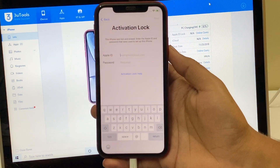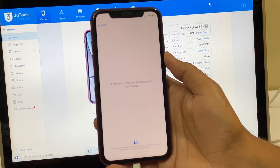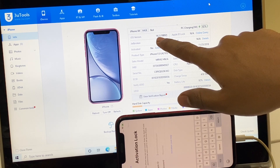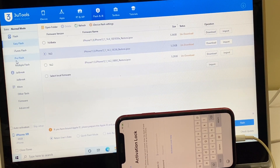This is an iPhone XR which is currently iCloud activation locked. You can see it is running on iOS version 14.2 and it is iCloud activation locked. I'll be updating it to the latest iOS version, which is iOS 14.3.